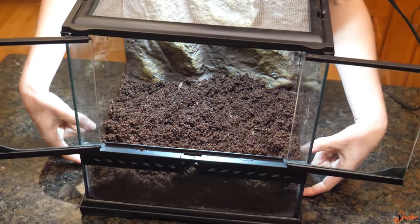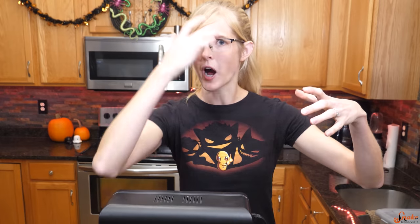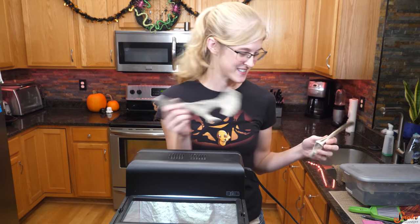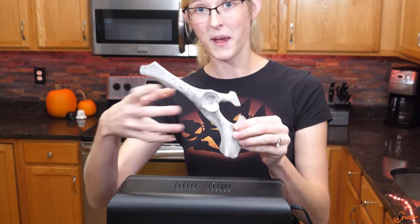We've got a few inches of dirt here to allow him to burrow, but now we also have to figure out what to give him to climb. They'll kind of build their webbing on sturdy structures or objects in their enclosure, so we have to find some good objects — and to keep with the graveyard theme, we're going to use bones.